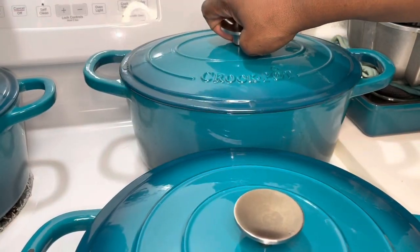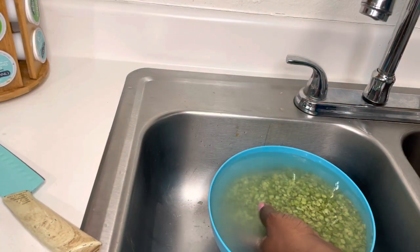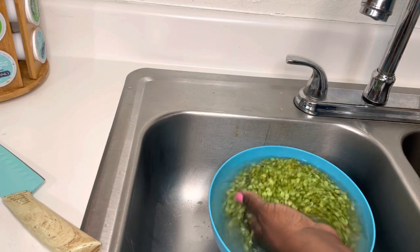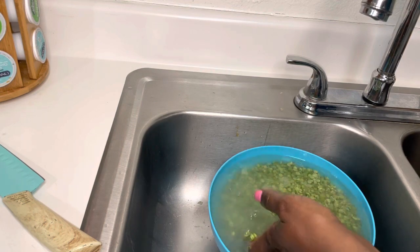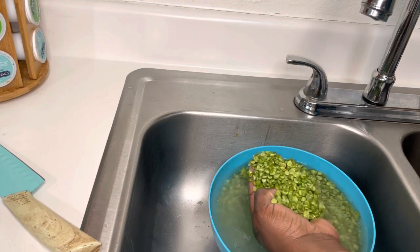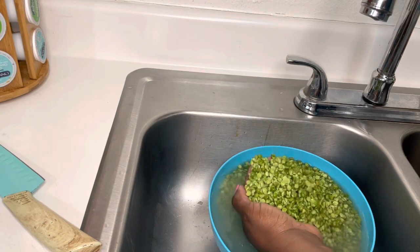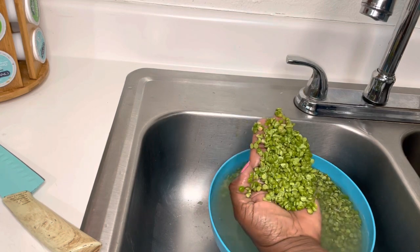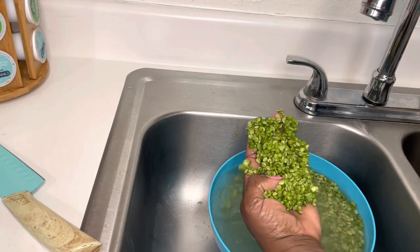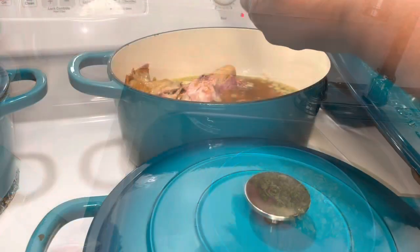While we continue to wash our peas — the water was very cloudy at first and it's starting to clear up as we wash them. I'm going to do this a few more times and pick through to see if I see any more really dark brown ones. We've washed and washed our peas.